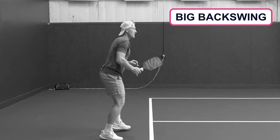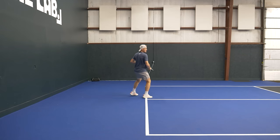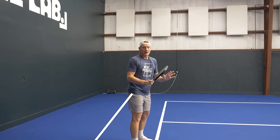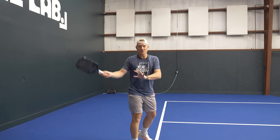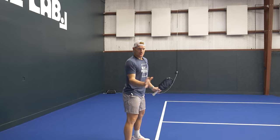In pickleball, we've got a shorter court, a smaller paddle, and a lighter ball — it's much easier to create quick bursts of momentum. So the general rule I want you to follow is: imagine an imaginary line coming off the side of your body. We're going to try to very rarely get the paddle behind that point. You can do almost anything you need to do in pickleball with the paddle right at your side and coming through.